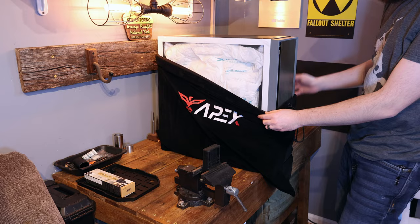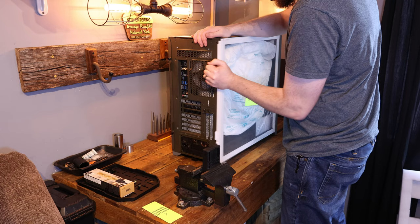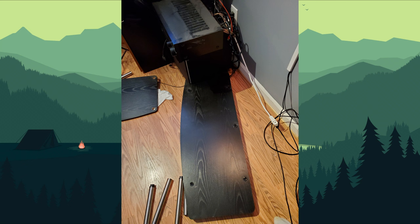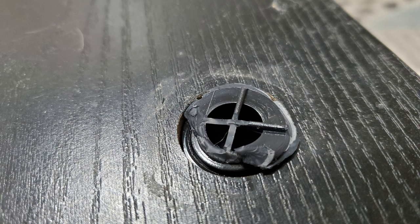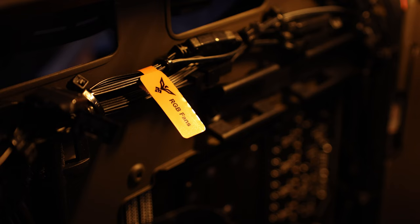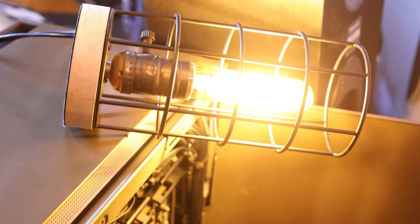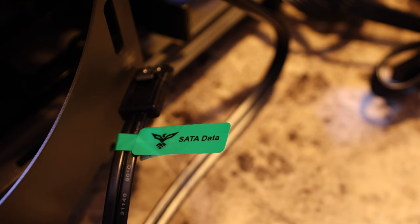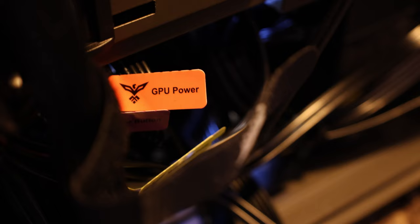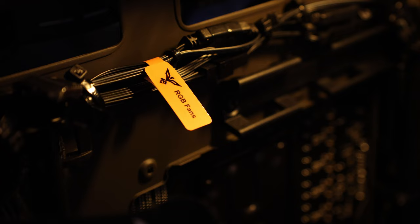The bad luck with this project continued as soon as I unboxed the new Apex PC. I did actually drop it and put a dent in the side panel as soon as I got it onto my workbench. Also, when I pulled my old PC off of the entertainment center that I had bought back in college, the whole table in the entertainment center collapsed. So I had to grab a side table to put the new PC on so I could work on it while I waited on a replacement. Quick shout-out here to Apex for their incredibly clean cable management — they actually label the individual cables for you with custom Apex tags, so you can easily figure out where each wire is going. That is a really nice attention to detail.